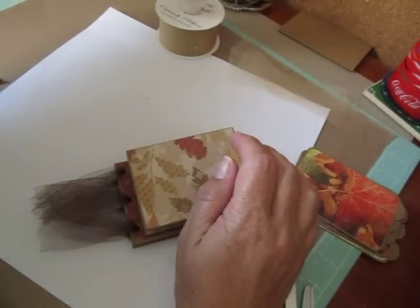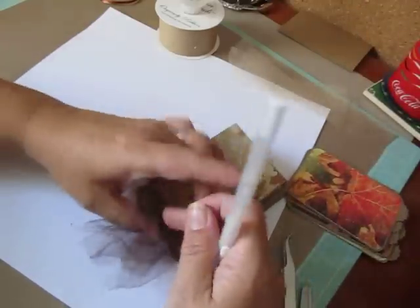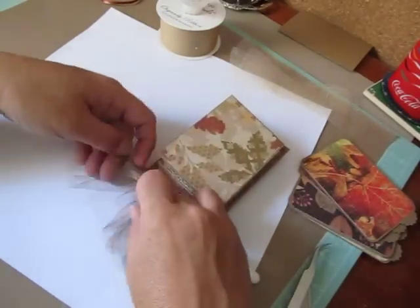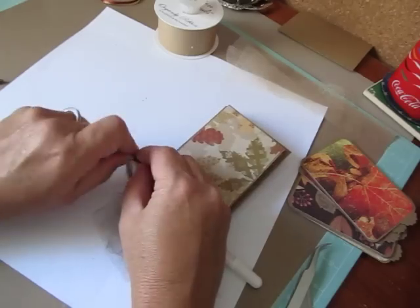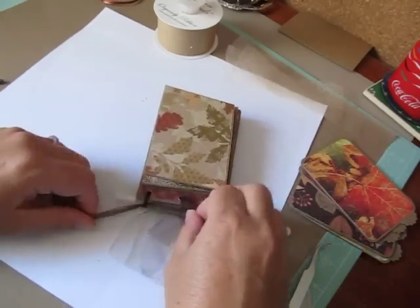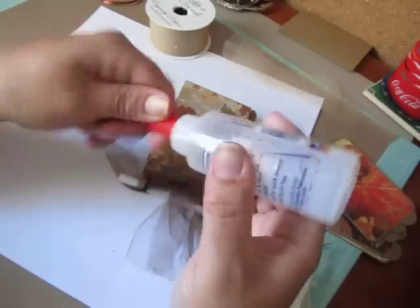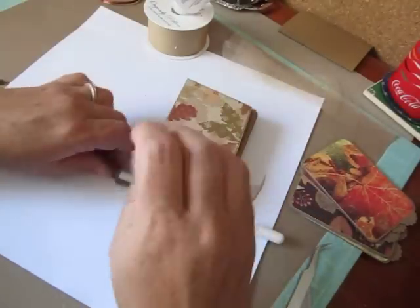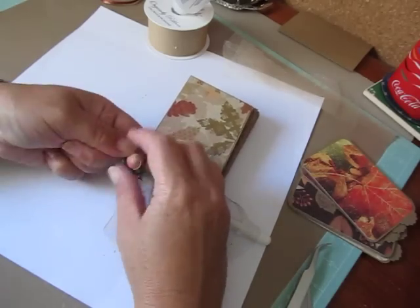So what I like to do is get myself a pen — I usually use my jelly roll pen, but you can use whatever you want. And I'm going to butt it up against the edge of the ribbon here. I'm going to grab my bottom pieces and my top pieces and tie a knot against the pen. Then because you want it to stay and don't want it to come undone, I use some fabric tack.